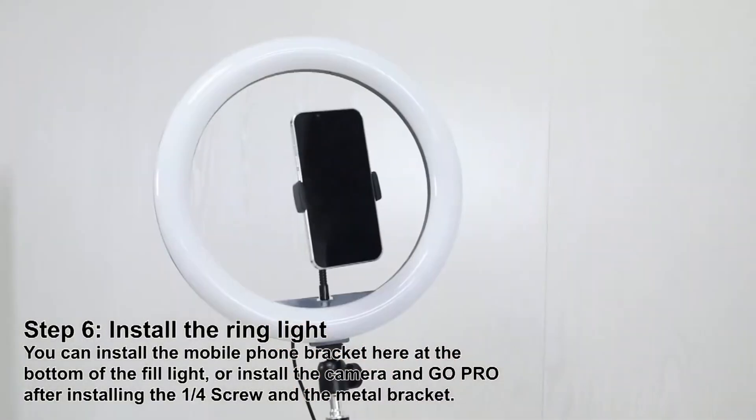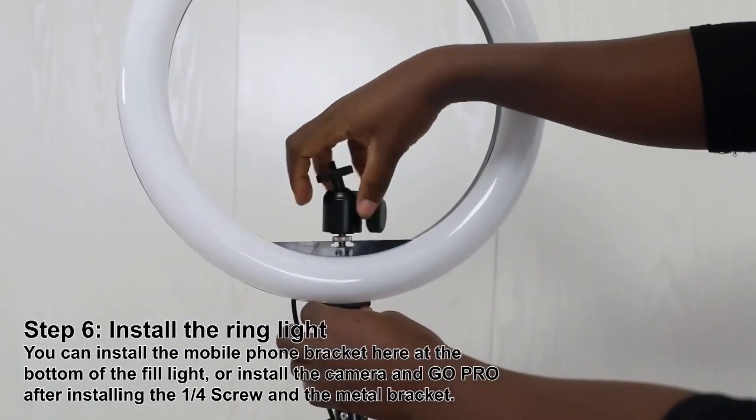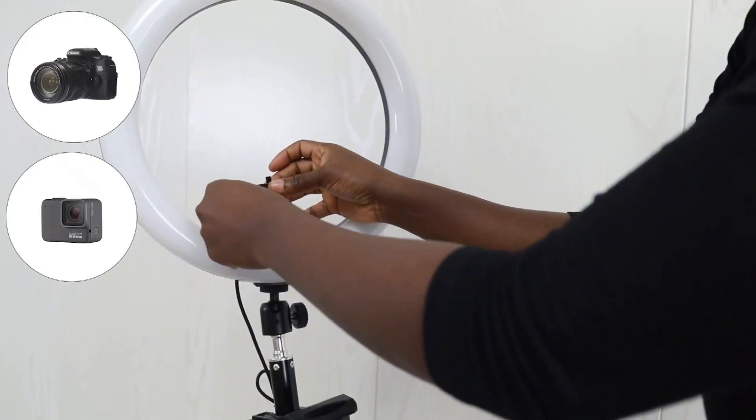Step 6: Install the ring light. You can install the mobile phone bracket here at the bottom of the fill light, or install the camera and GoPro after installing the one-quarter screw and the metal bracket.